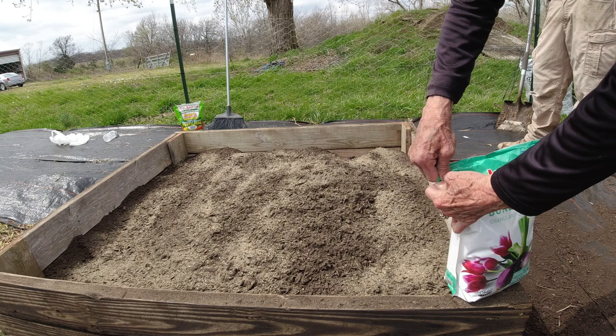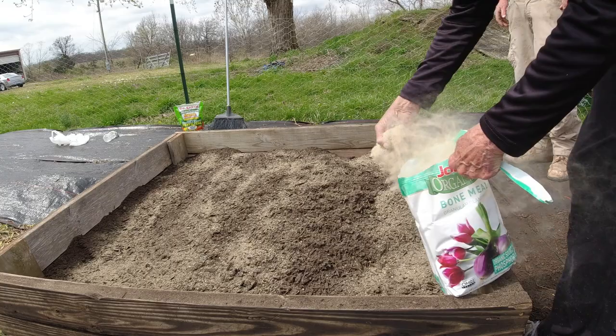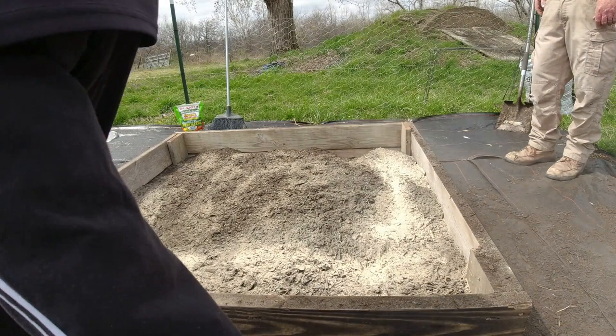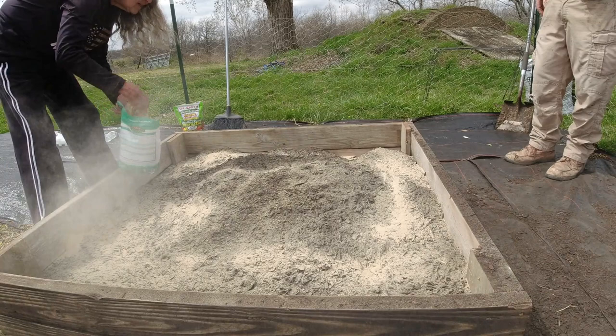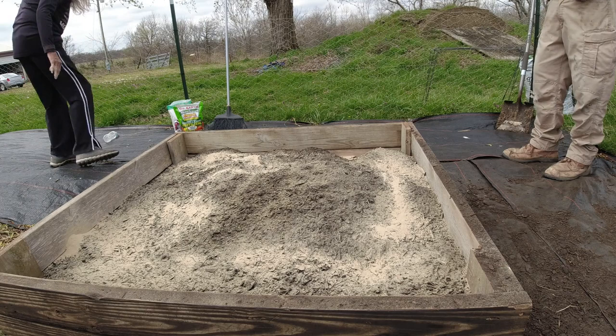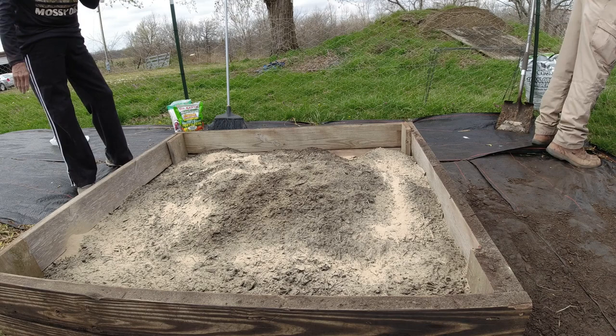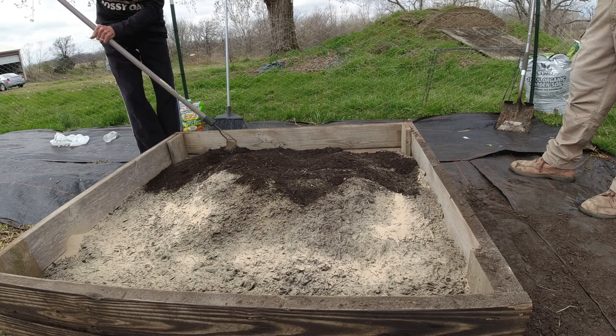Now we're adding organic tomato, vegetable, and herb fertilizer — I've already put it on there — and some bone meal. We'll mix it in real good, then put a little bit more compost and the worm castings on it. I just throw it on there. So that's our next process. I'm going to grab the rake and mix this in, then put the worm castings on and mix that in, and then some more compost.